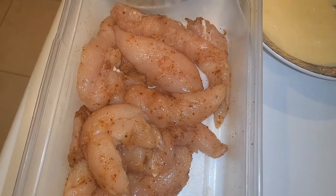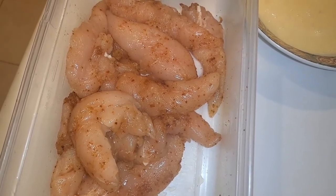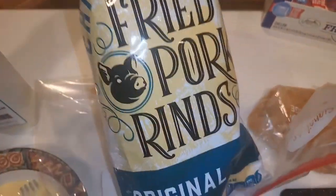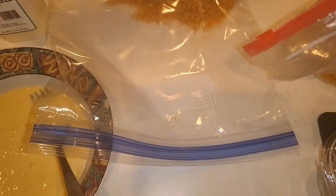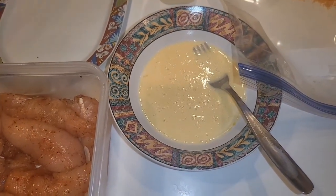These tenders I got from Costco. I seasoned them up earlier with Redmond's Real Salt, smoked garlic, smoked onion powder, and smoked paprika. I have one egg with a little dash of heavy cream, and my pork rind crumbs that I'm going to dip them in. I just whipped up a new batch — got some pork rinds with good ingredients, just pork rinds and salt, put them in the food processor, and there you have it.